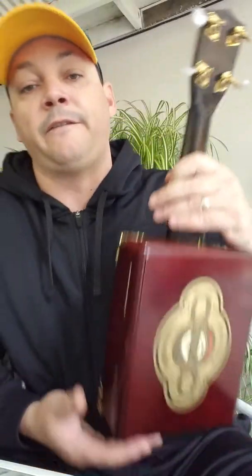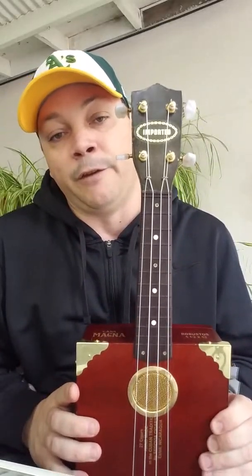The nice gold pearloid tuners came from CBGitty — CBGitty.com. They are your one-stop cigar box instrument parts shop. If you want to try building your own, CBGitty.com — check them out. So that's the first one.